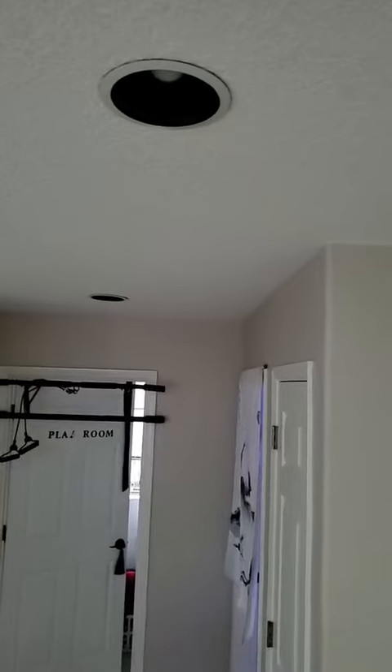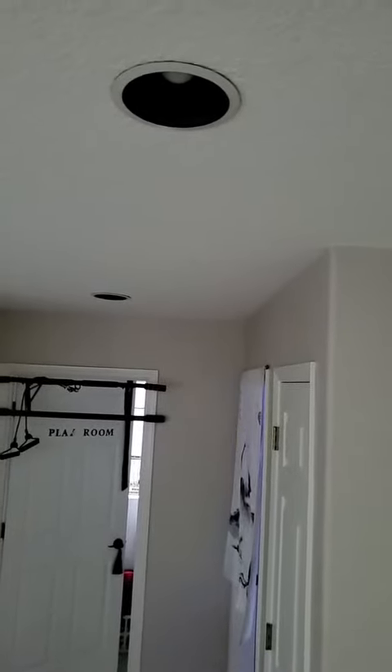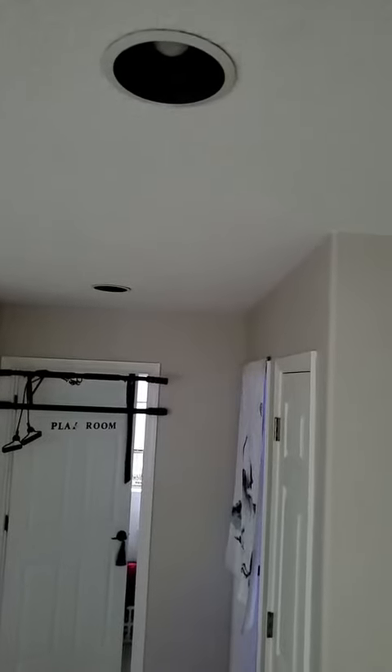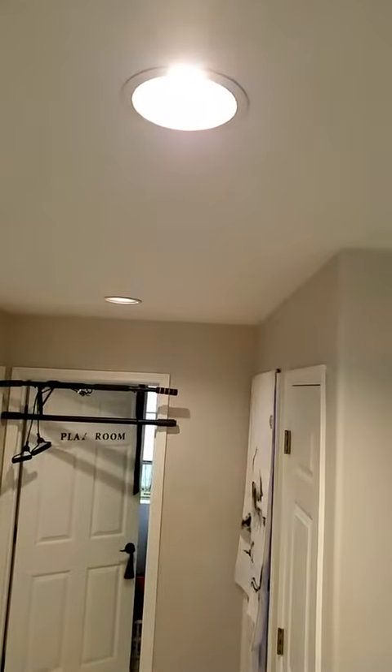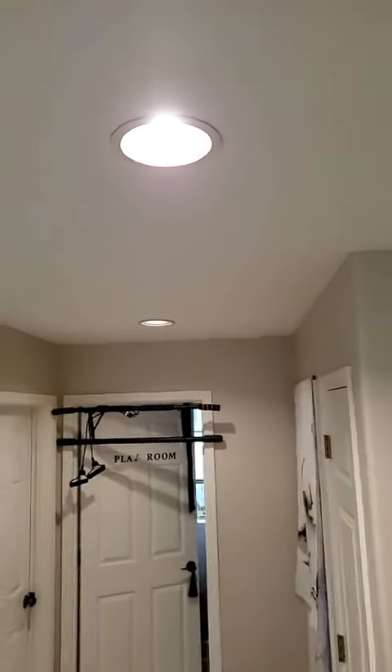Alexa, turn on hall lights white. Alexa, set hall lights white. Isn't that just nifty?